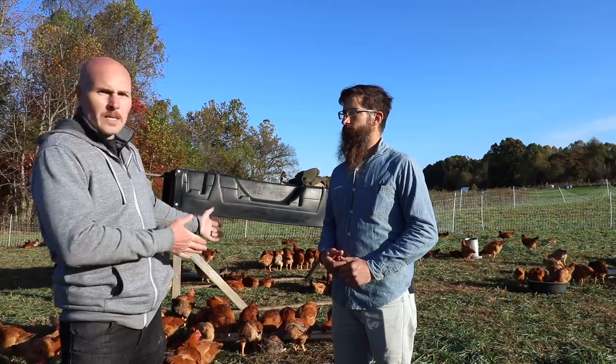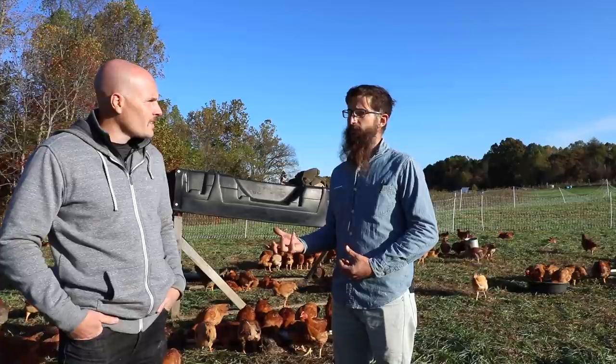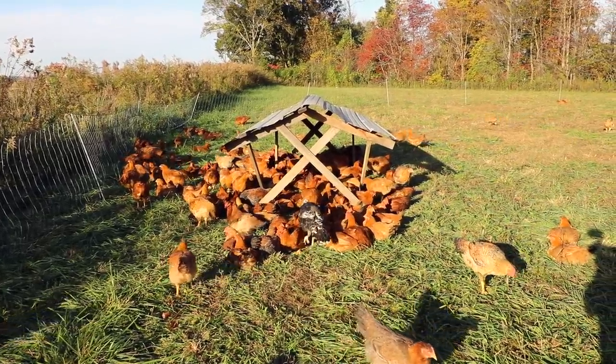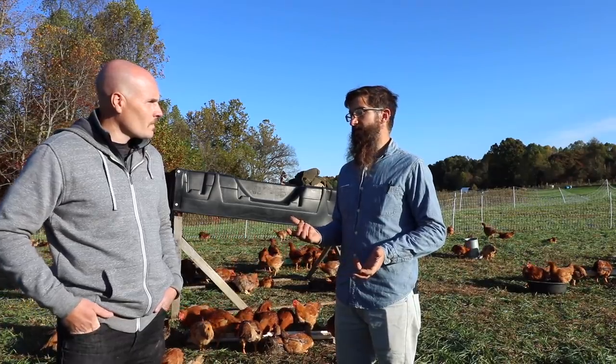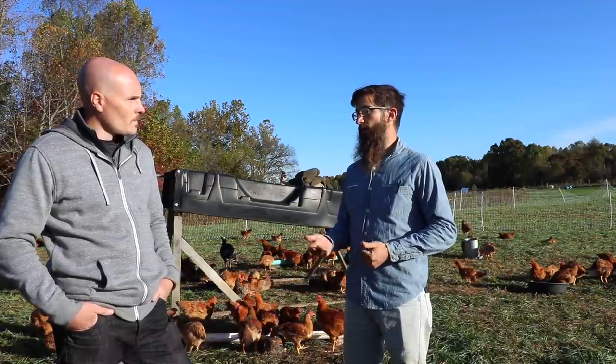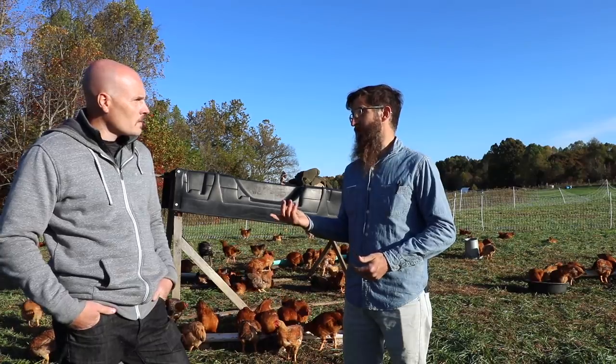How much of the flavor customers appreciate do you attribute to the type of bird versus how they're raised? I think how we raise it is really important. I haven't done side-by-side trials with white birds and red birds, but the fact that we give them all this space and they have two more weeks to forage - that is some significant portion of the difference. They can actually get out there and peck and scratch for another half a month, and that ends up putting a lot more forage through them because of the slower growth. They look great walking around here.